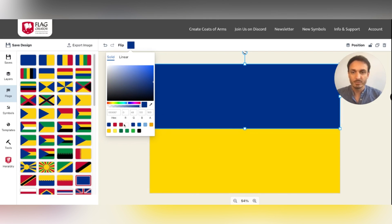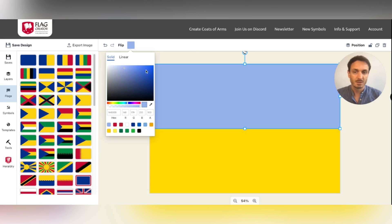Instead of picking one of the predefined colors, you can go for a custom color. For example, you can pick a light blue here.